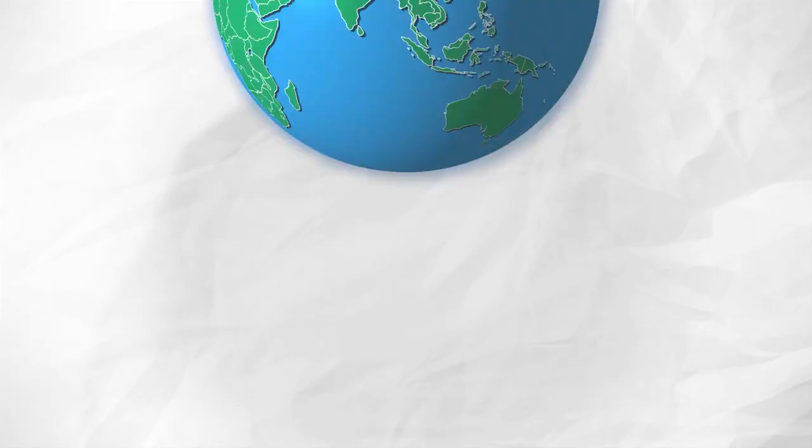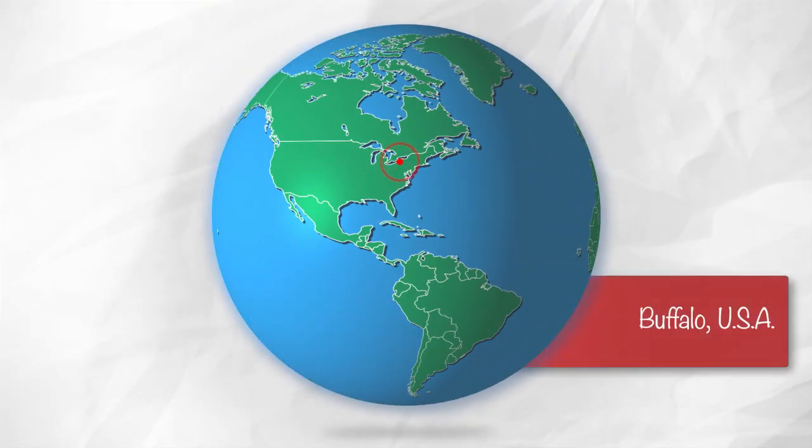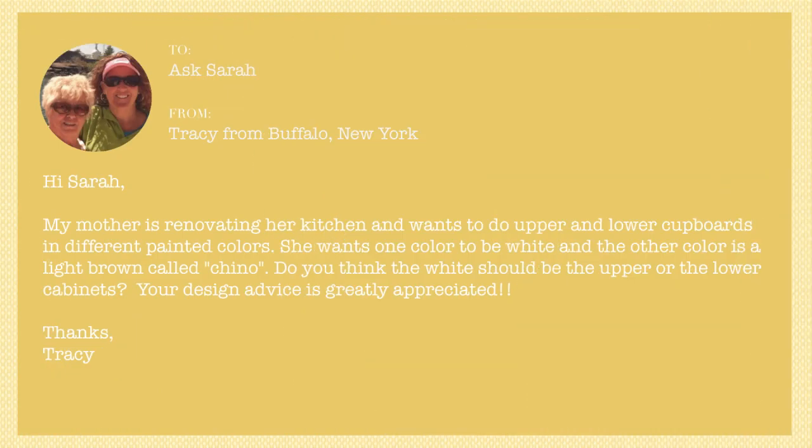This is Ask Sarah, where you send me a design question and I give you an answer. Today's question comes from Tracy from Buffalo, New York. Tracy writes: my mother is renovating her kitchen and wants to do upper and lower cupboards in different painted colors. She wants one color to be white and the other color is a light brown called Chino. Do you think the white should be the upper or the lower cabinets?